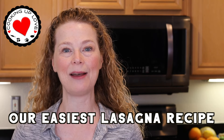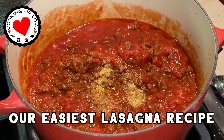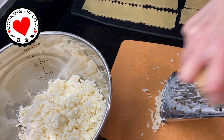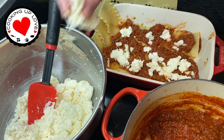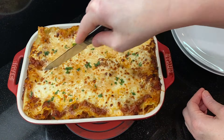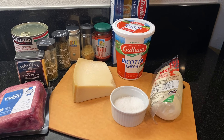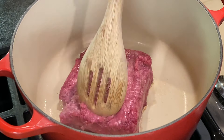Hey everyone, welcome back to Cooking Up Love. Today I'm going to share our easy recipe for making lasagna with ricotta cheese. This recipe is so good — it's the kind of lasagna people dream about. It's got layers of noodles, herbs and spices, three cheeses, and that delicious meat sauce. This homemade lasagna is easy enough to make for a weeknight dinner, perfect to make ahead and pop in the oven when you get home, and one of my favorite dishes to make two of and share with a friend. Let me show you how to make it.